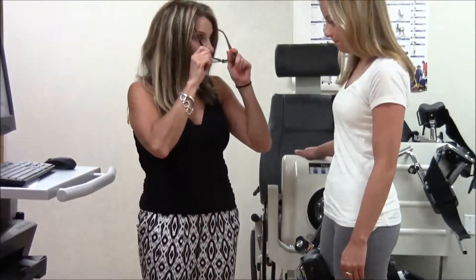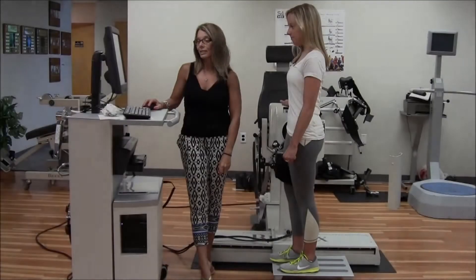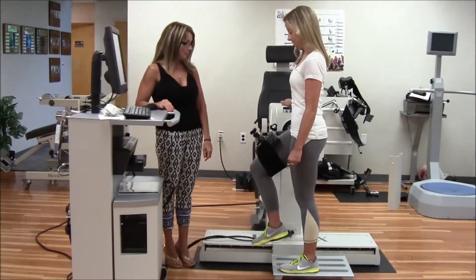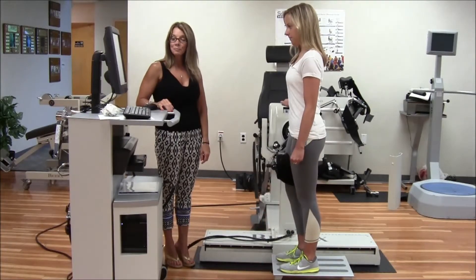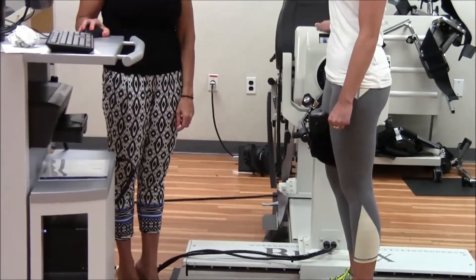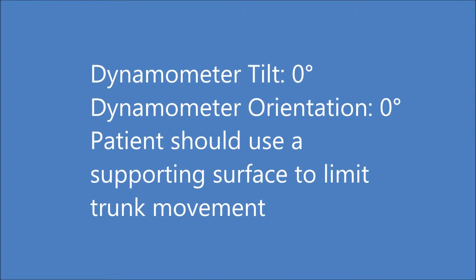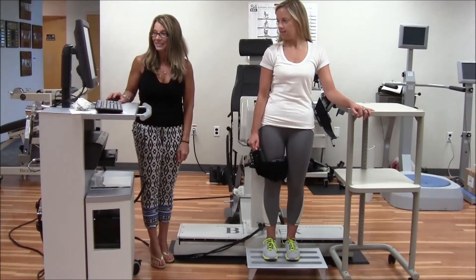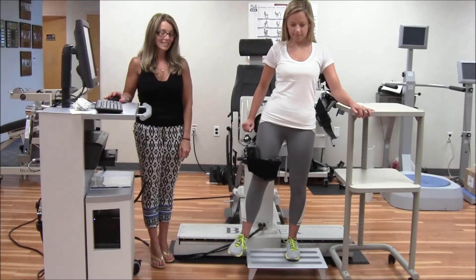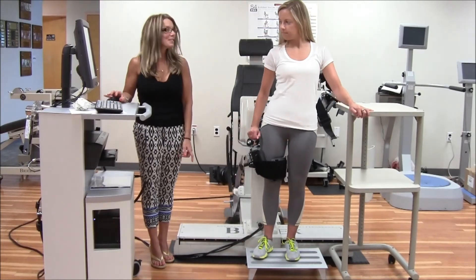The pad is able to swivel. Ready, Megan? And go, Megan. Good job. Ready, Megan? Ready. And go. Right. There we go. Thank you.